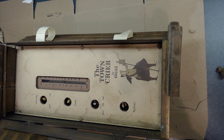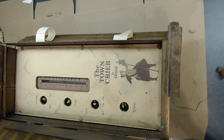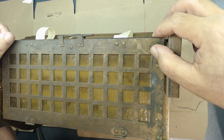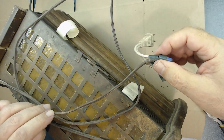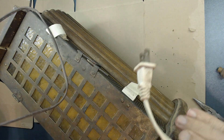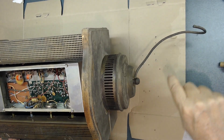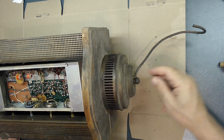Let me close this again and tape it so the glass doesn't come out. This is how the cord was — somebody did this, so I've already cut it. I'm going to trash the entire old cord and put a new one in here.